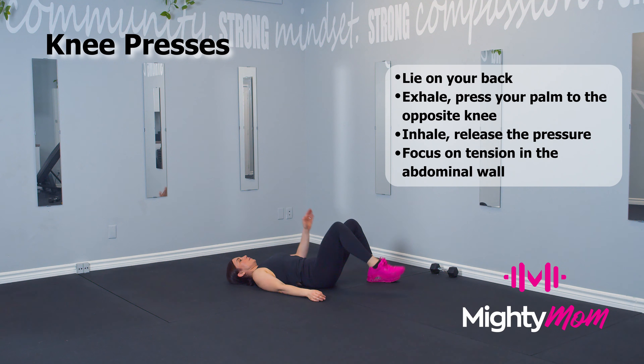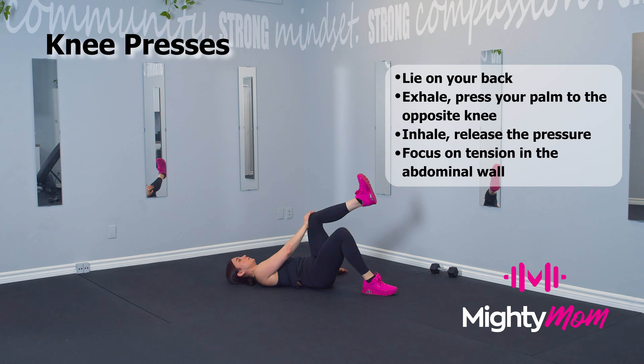You are going to switch on every rep, pressing hard to really engage those muscles. Keep your head and neck on the ground and your knees bent at 90 degrees.